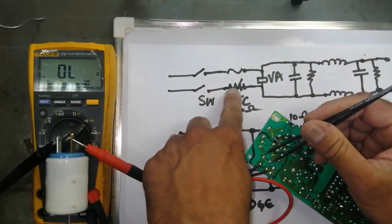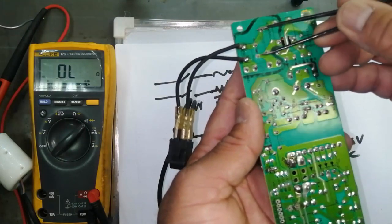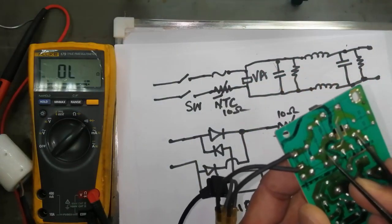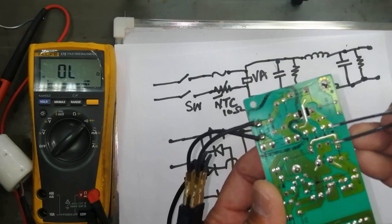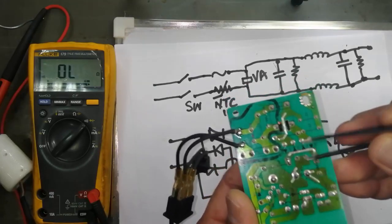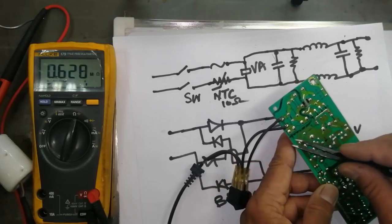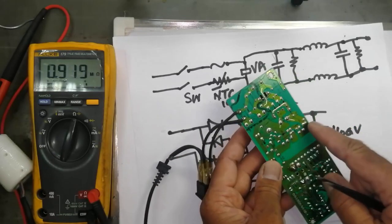If I have a short circuit at VA I will get a tone. If this capacitor is short I will get a tone. If this other capacitor is short I will get a tone. If any of the diodes in the bridge have a short circuit I will get a tone. If the input resistance is low then the fuse will burn out again and again.